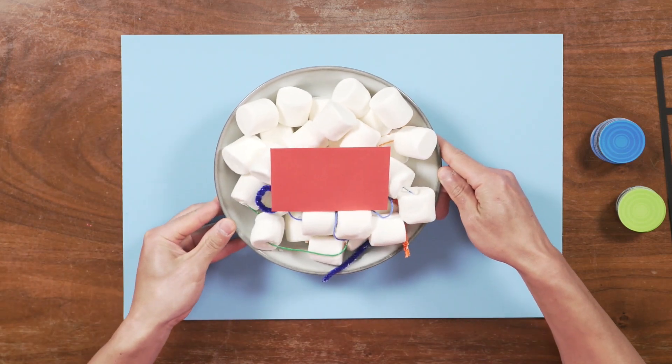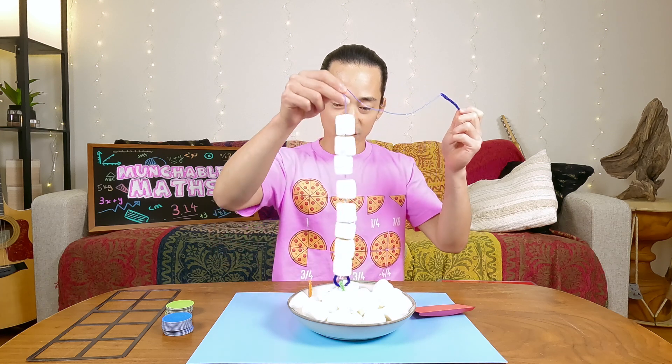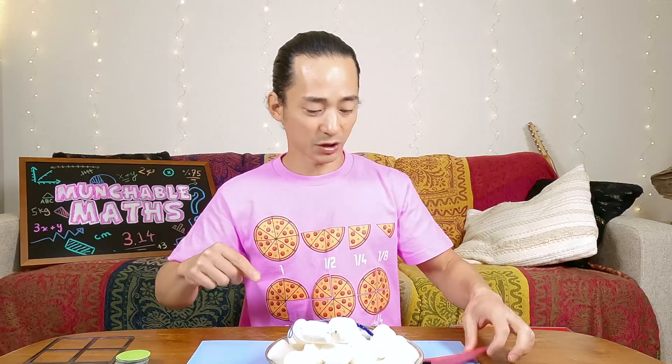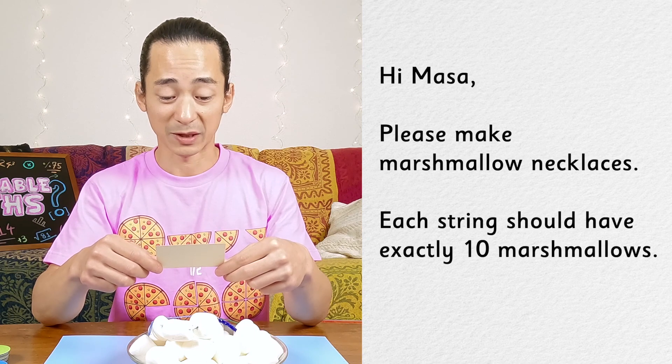Ooh, this is quite interesting. We have marshmallows attached to string. And we also have a note. It says: please make marshmallow necklaces. Each string should have exactly 10 marshmallows.